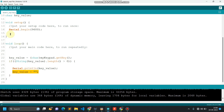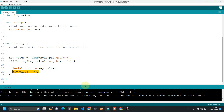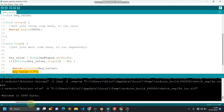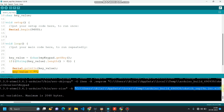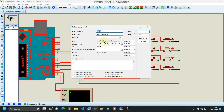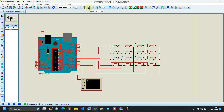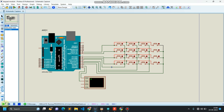I have connected my keypad to the Arduino as well, and I will mostly be showing the simulation in Proteus. The compilation is done. What we have to do is copy the hex file from the code's location and paste it into Proteus. Click OK, minimize the screen, centralize the layout, and run the simulation.